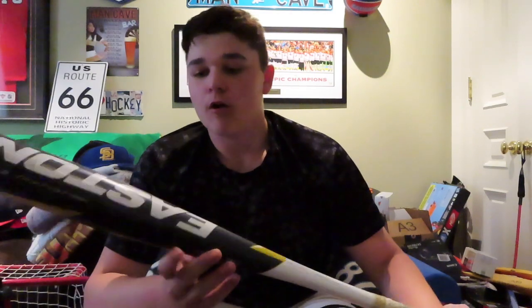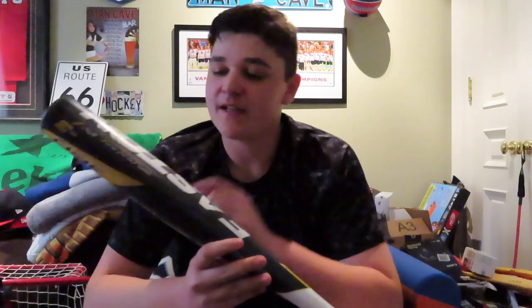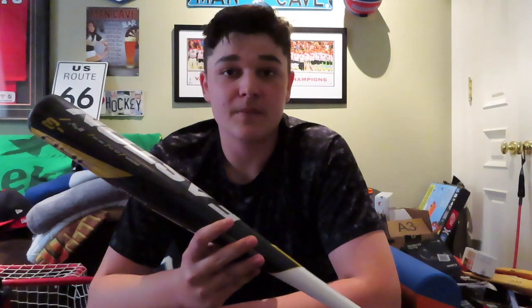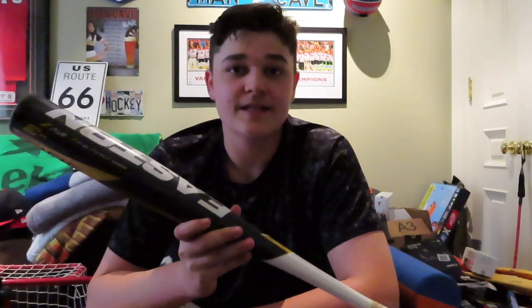And lastly, my BB core bat. This year I'll be using the Easton Alpha 360. So far it has incredible pop. I did some research and they said they actually designed the barrel of this bat thinner to give it a trampoline effect. A trampoline effect on a bat sounds like a lot of home runs, and from the BP I've taken with it, they're right. That is the BB core bat I'll be using this year — the Easton Alpha 360. It is a very good bat.